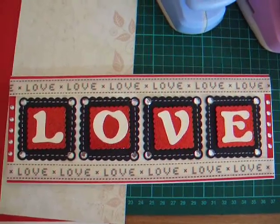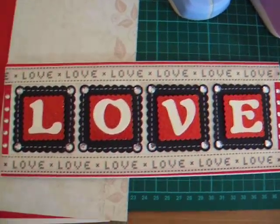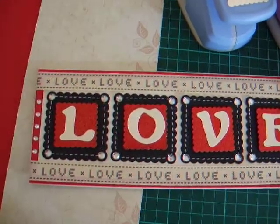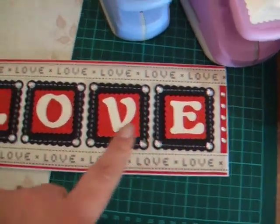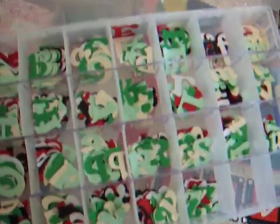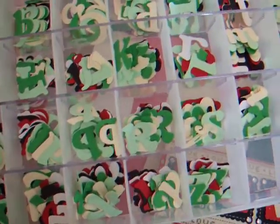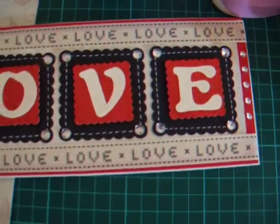I made this Valentine's Day card and to make it I used some white cardstock and then the letters. I don't have the die cuts for those but I buy them on eBay. This is my box of letters so I'm not sure what font they are or even what make they are, but they're the letters.